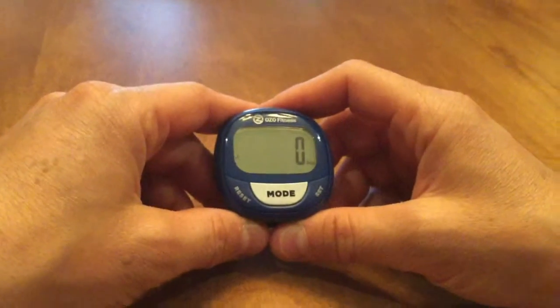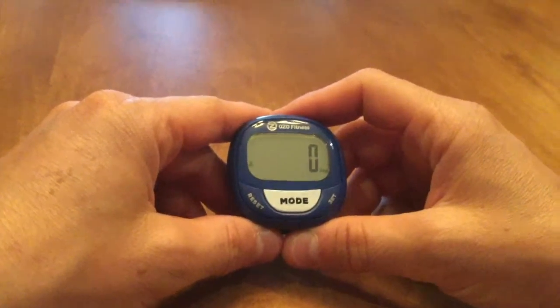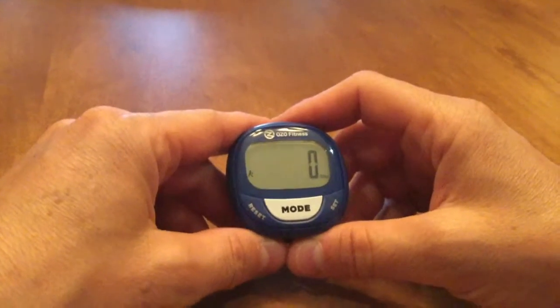The OZO Fitness SC2 Pedometer is equipped with a false start monitor. This is to prevent it from counting phantom steps when you aren't actually walking, or when riding in a bumpy car.